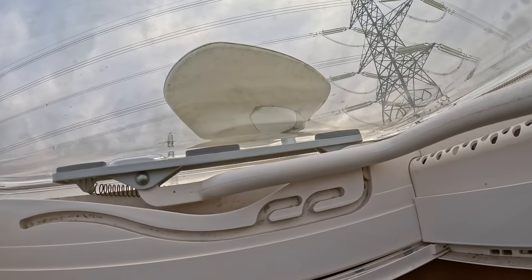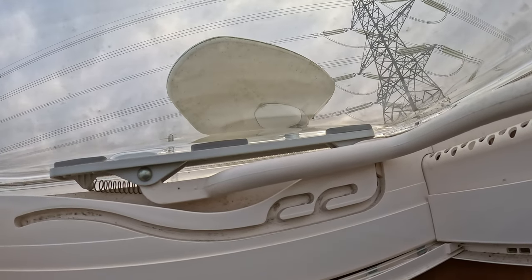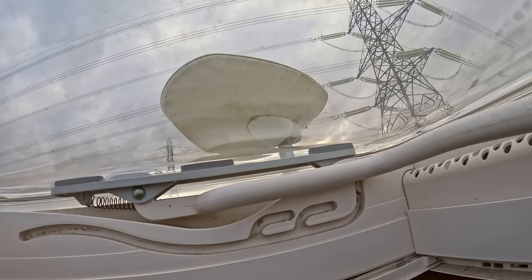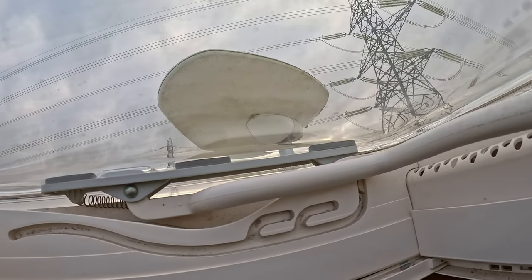You can also look around at the different caravans near you and see which direction they have their aerial pointed — that will give you a good indication that you're going to pick up some TV signals.